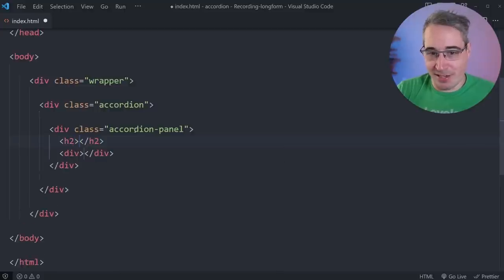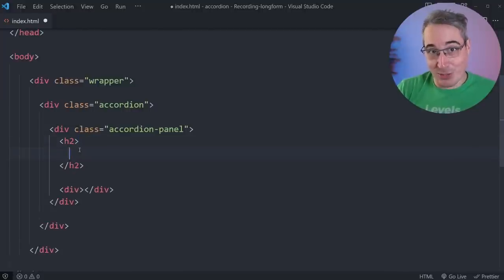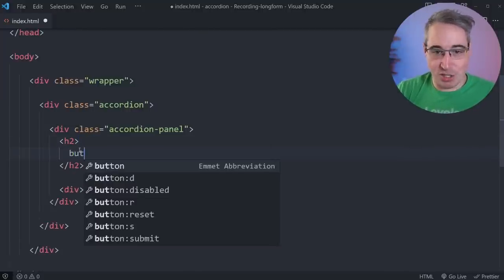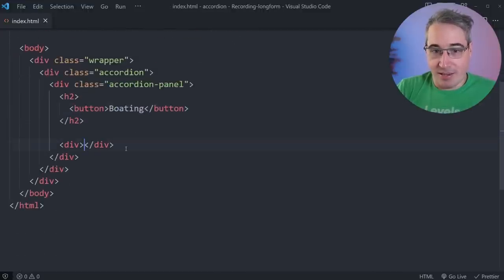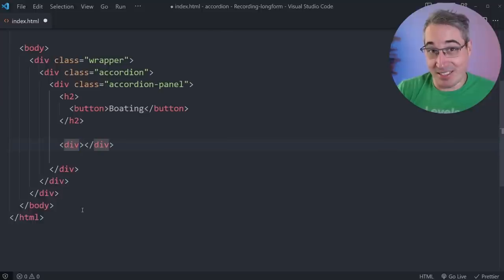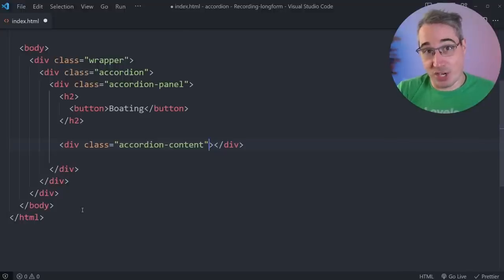You might wonder about having a button for interaction. Following the ARIA Authoring Practices Guide, the button should actually go inside the H2, which is allowed. The text inside will be 'Boating.' Inside the content div, I'll give it a class of 'accordion-content' and an ID of 'panel-1-content' for JavaScript. I'm also wrapping the title text in a span with ID 'panel-1-title' because there's going to be something else in there — the icon.